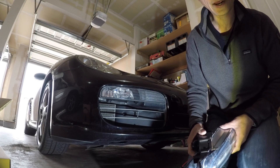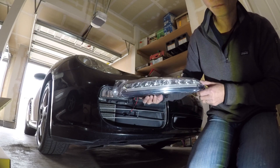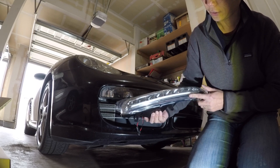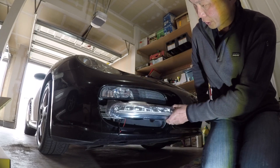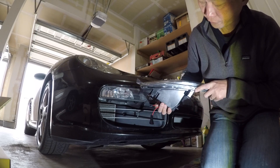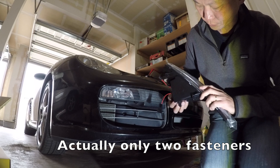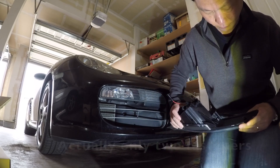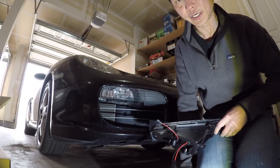I just bought this from VIP MotorZ. It's manufactured in Taiwan. It's going to be a direct replacement for the OEM fog light. The installation is supposed to be fairly simple — only three screws to take out and then plug and play. So we're going to see how it works.